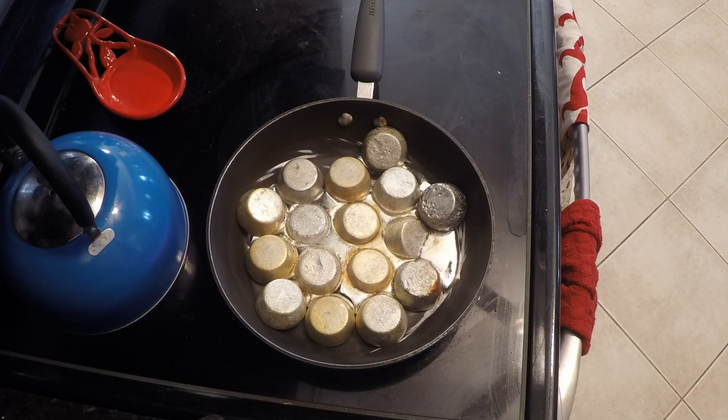So pouring molten aluminum on a steak was pretty cool, but it didn't even cook it. So what we're going to try to do is cook a steak in a pool of liquid metal.